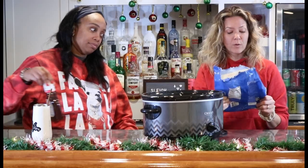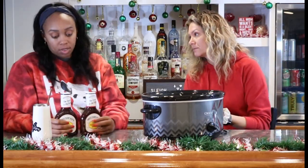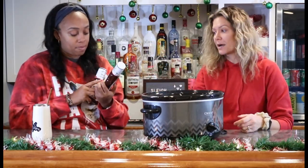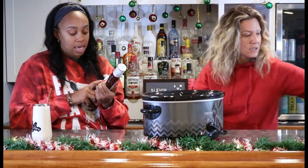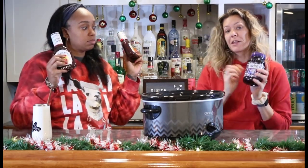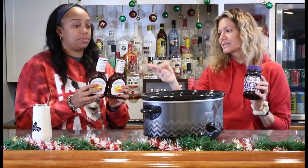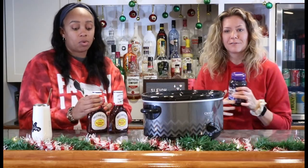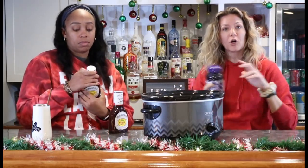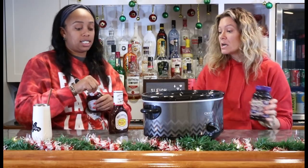We're going to start with a double bag of meatballs. The recipe is one for one for one: one bag of meatballs, one regular size bottle of barbecue sauce — 18 ounces — and one regular size bottle of grape jelly. This is a double bottle, 30 ounces, so we're going 30 to 30. Typically you just buy the small 18-to-18. So if you were doing a normal size batch, you would just do 18 and 18.